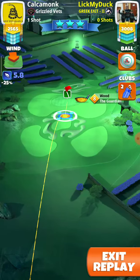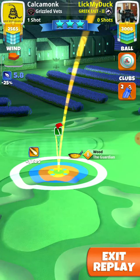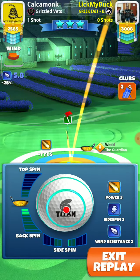The Guardian Titan ball I have, and I suggest to play with Kingmaker to reduce the wind. Here I put green ink in the middle of the rough and a little bit left, and I use right spin.